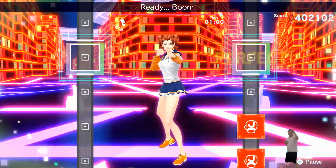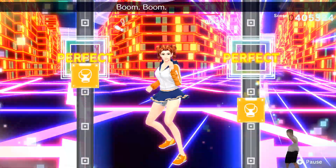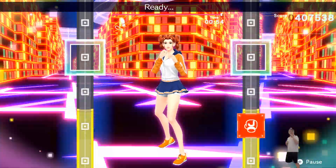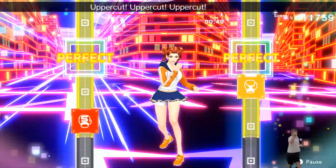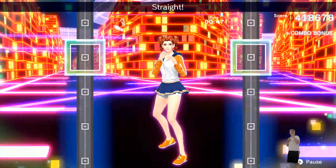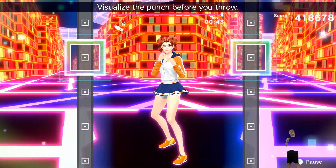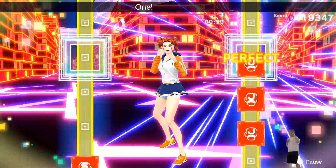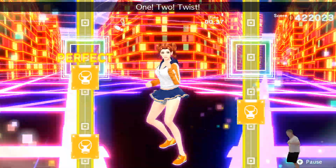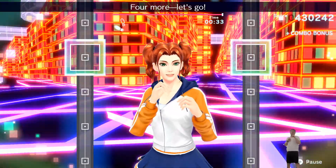Ready? Boom, boom, boom, boom, boom, boom. Adding straights. Ready? Jab, jab, jab, jab, jab. Right, twist. Uppercut, uppercut, uppercut, uppercut. Place. That's it. Visualize the punch before you throw. Here we go. Ready? Jab. One, two, three, four. Use. Twist. Uppercut. Right, left. Right. Four more, let's go.